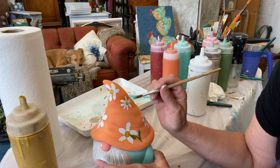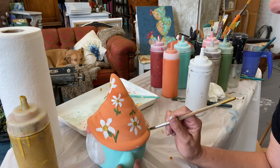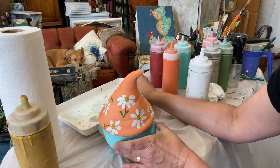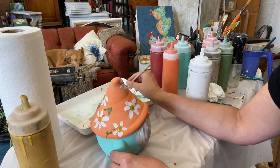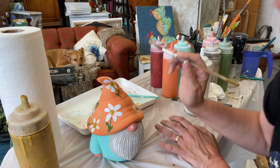Next I'm going in with a color called Fancy Farm Girl and we're going to just put a little bit of greenery, some leaves. Have fun with this part — you can do vines if you want to, just have fun with it.